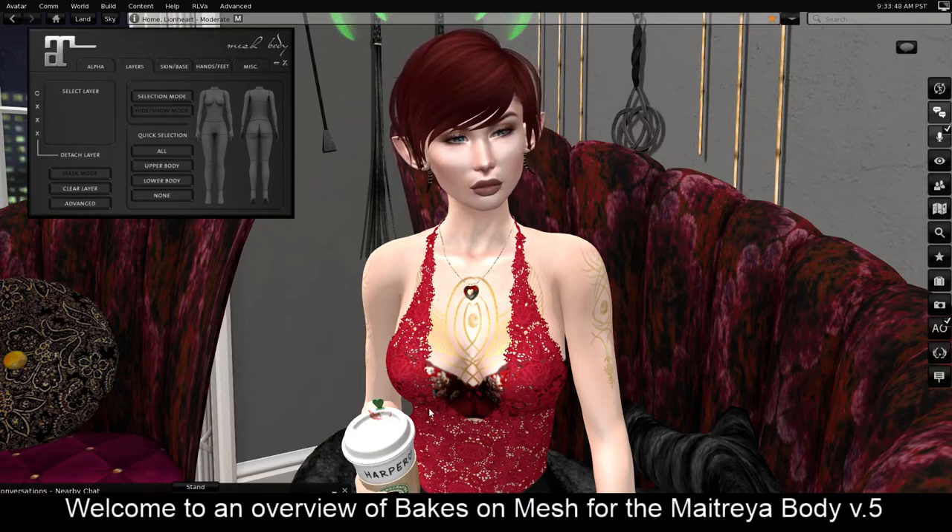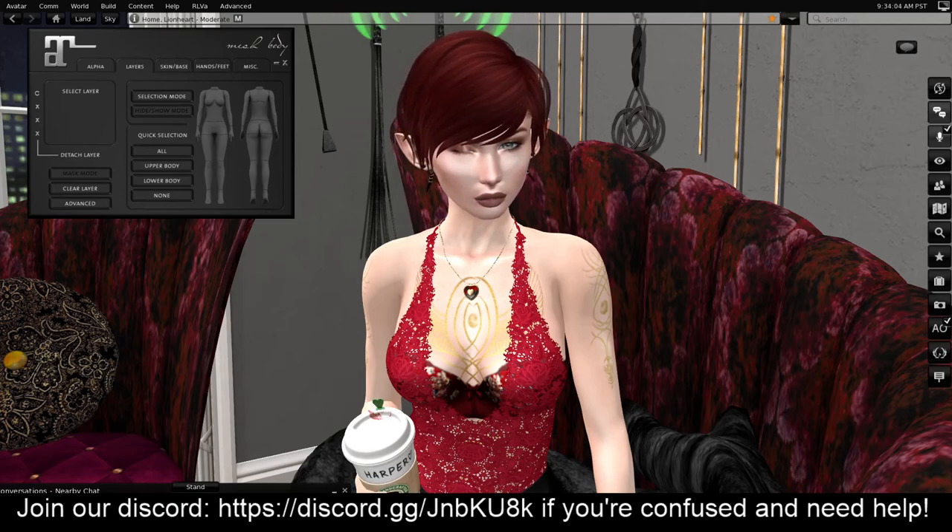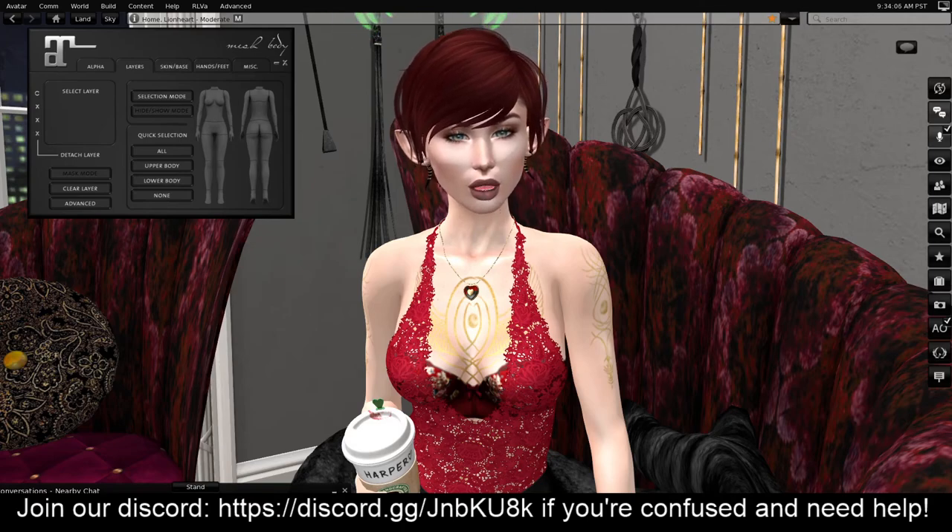If you have any questions, problems, or you need help, we have a Discord channel. Pop over, join us, ask your questions, and I will attempt to answer them. Thank you, guys. This is Harper — I'm over at the Enchantrix Empire Sim, and you can find me. I'm also on Twitter as Enchantrix Harper. I'll put the links in the video description. Happy Second Life!